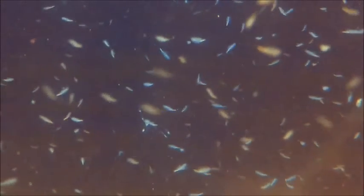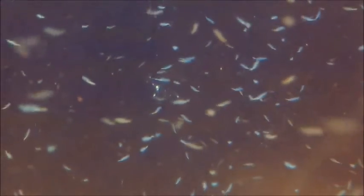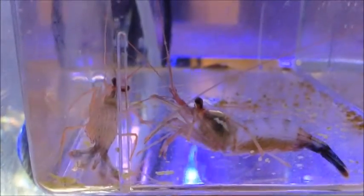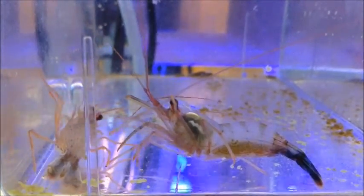The mother shrimp can become pregnant as soon as a few days after giving birth, and the cycle continues. Peppermint shrimp have a lifespan of only a few years, but can give off hundreds and hundreds of young offspring.